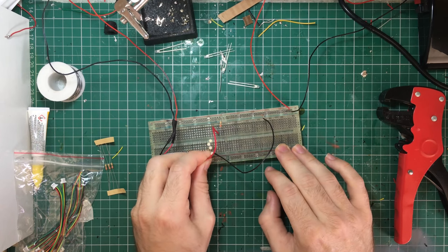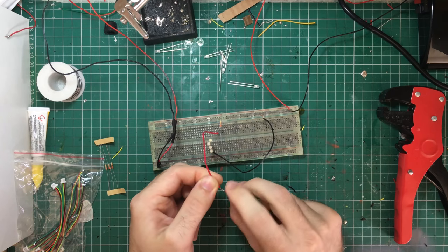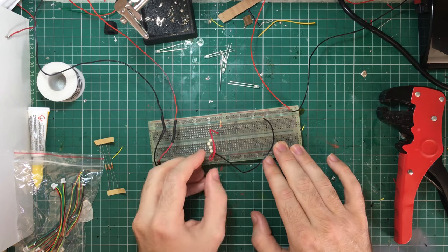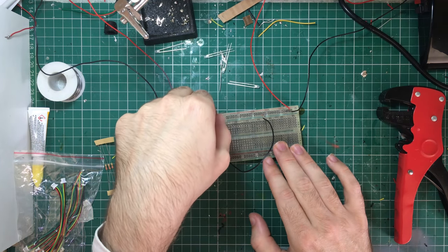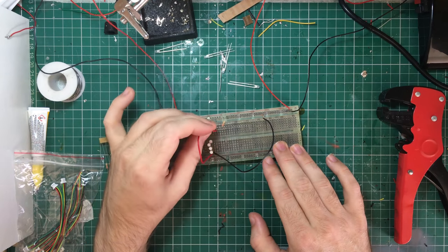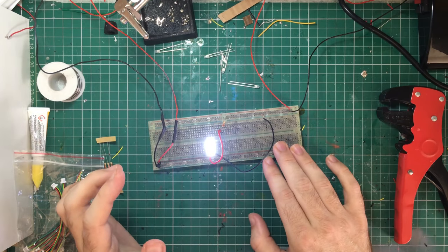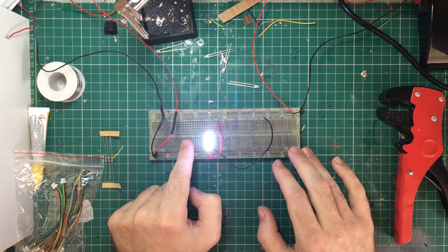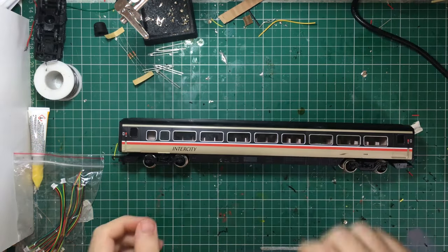Soon we'll have some light again from the DCC. I'm a bit concerned about getting some ripple from the AC current because it's not constantly on. When it was on the battery it's a direct current — your positive and minus are always positive and minus, whereas with AC it's alternating. So here we go — we should have some light any second. There we are, so now we've got the lights all on. They're about the same brightness, maybe a little bit dimmer than before, and that's about right. So now we can start building the actual circuit that's going to go into my coaches.